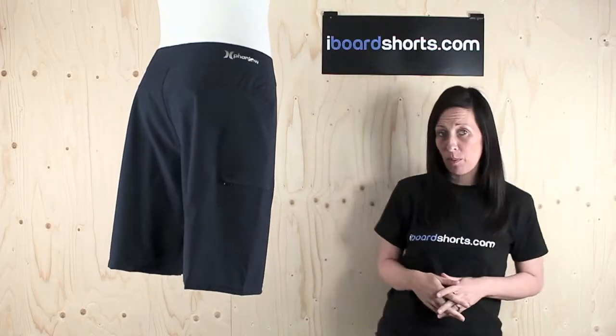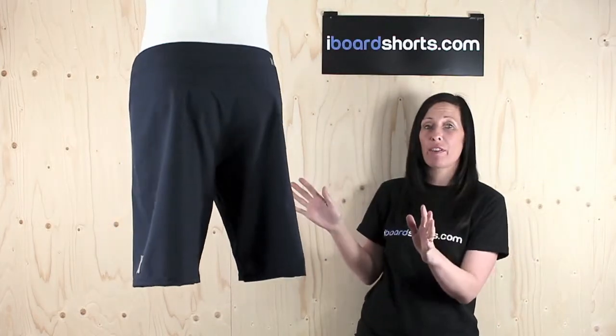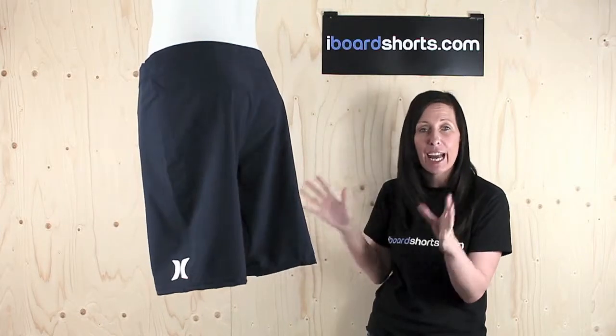Hi, I'm Tammy at Eyeboard Shorts. Now these have got to be my favourite Phantom one-and-earnies for summer 2014. Love this true navy colour. These are perfect for every occasion.